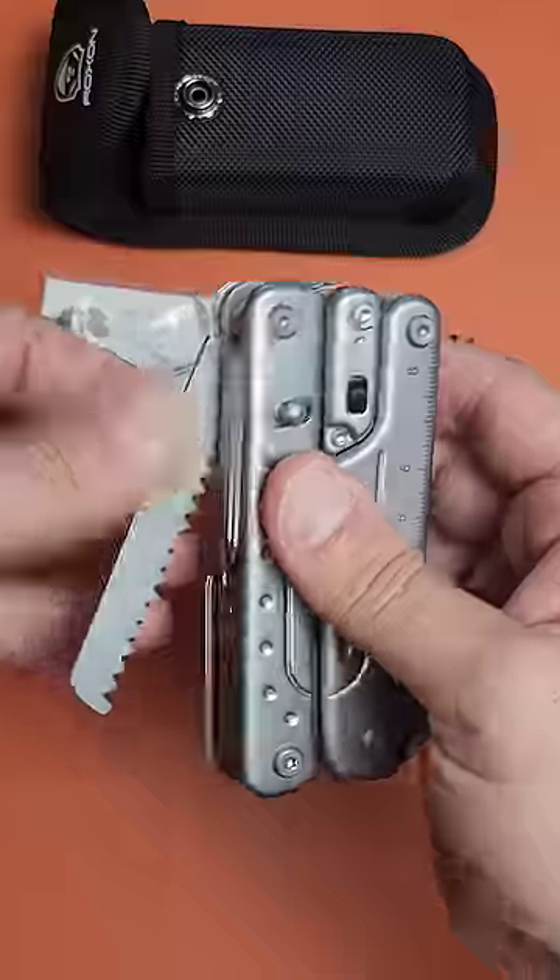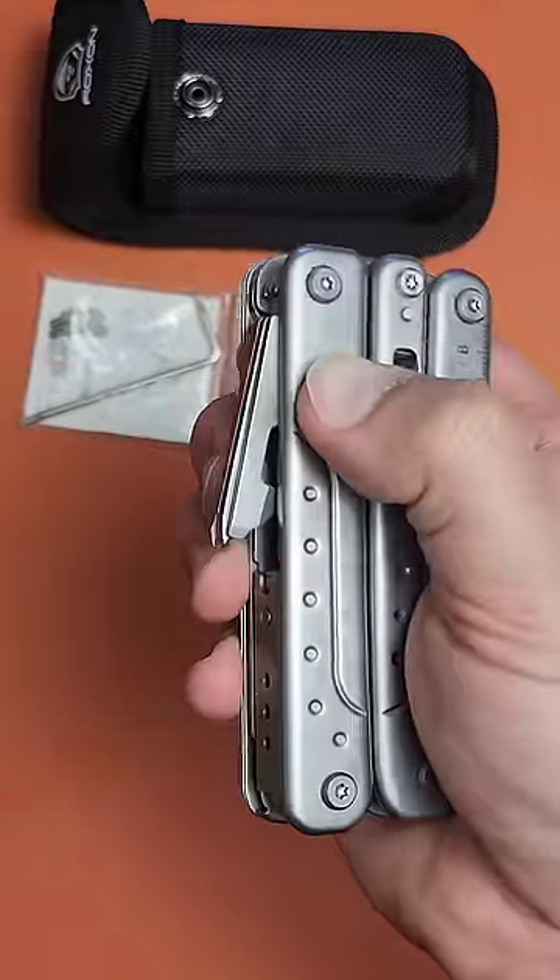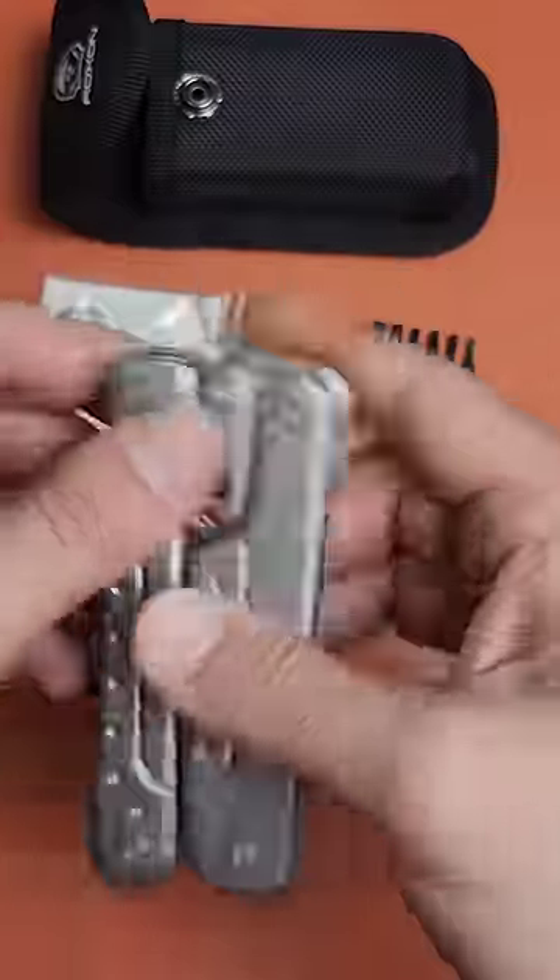This also has a saw on the outside, a bunch of implements that are easy to deploy using this special mechanism, and they lock.